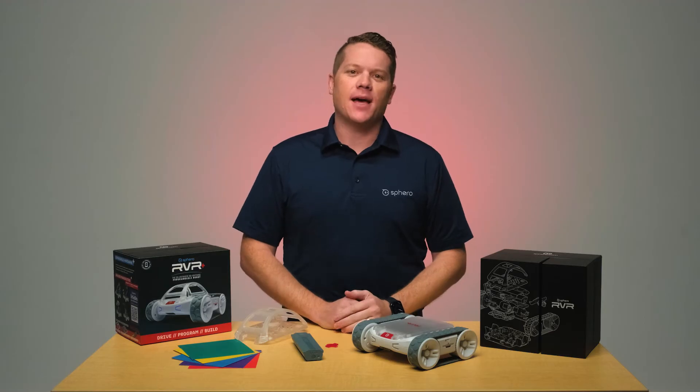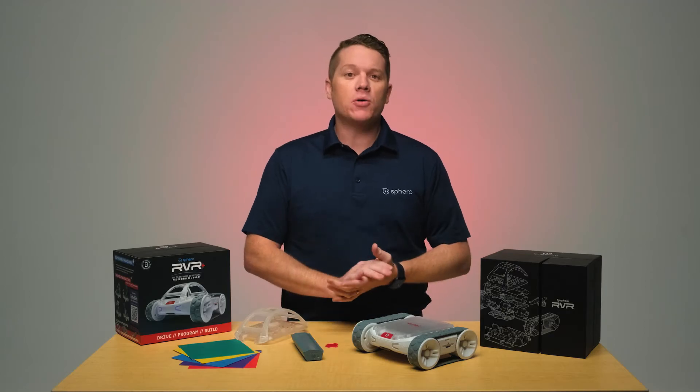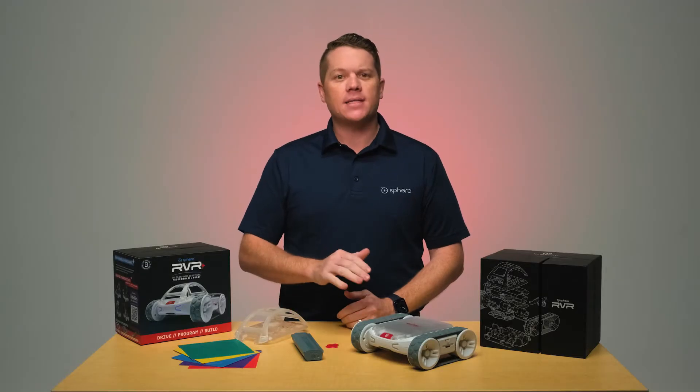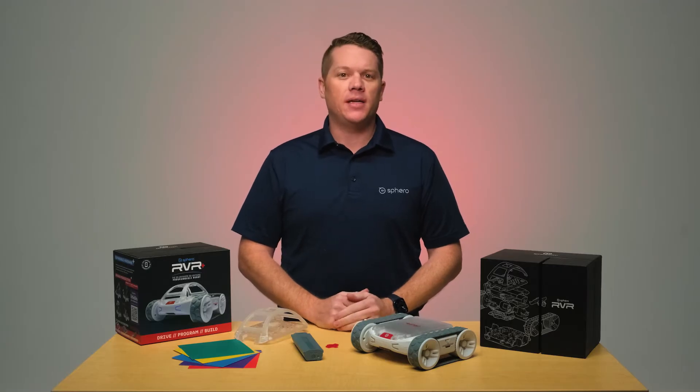Hey everyone, my name is Nate. I'm a product manager at Sphero and I'm here today to share Rover Plus with you all. Rover Plus is our most advanced programmable robot yet. Out of the box, Rover Plus is drivable and programmable just like all of our other robots, but where Rover Plus sets itself apart is the ability to expand upon and to do more with it.